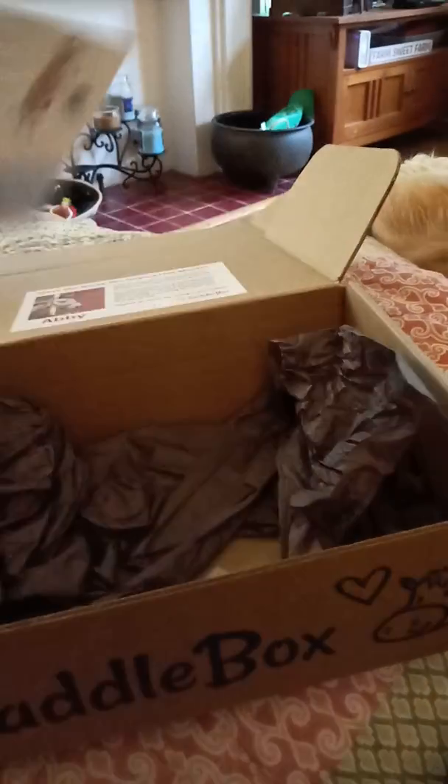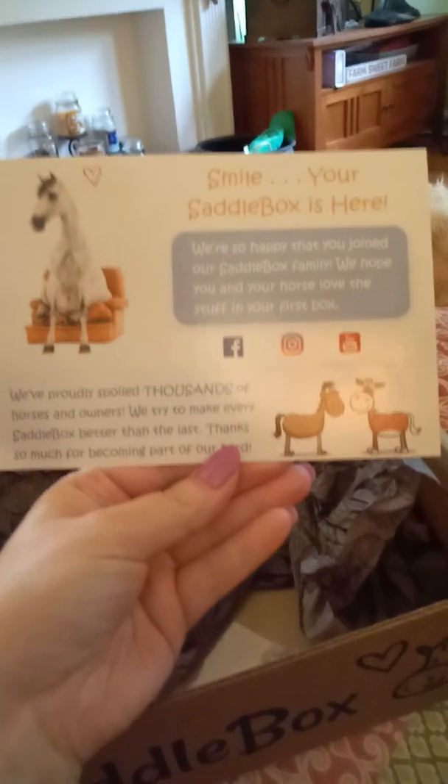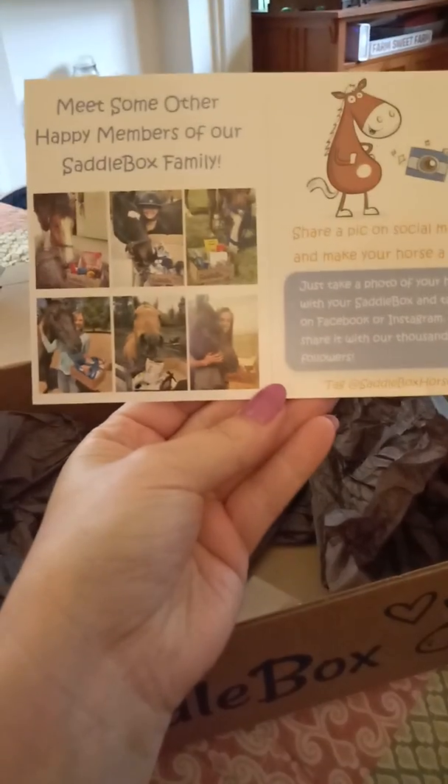And that's all that's in this box. The last thing is just the subscription card. They encourage you to take a picture of your horse with the box and post it on social media, like these folks here have done.